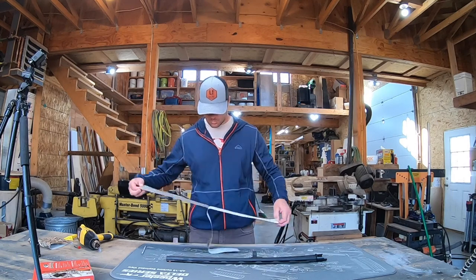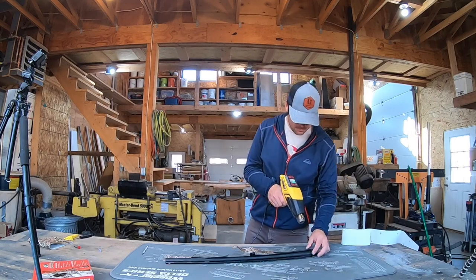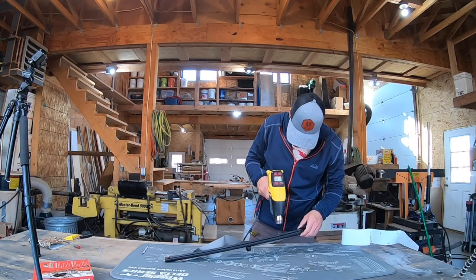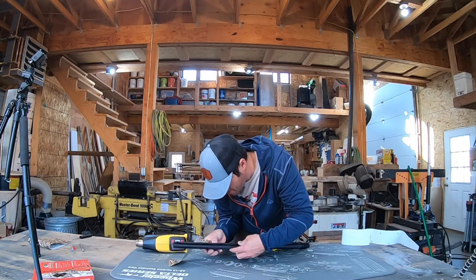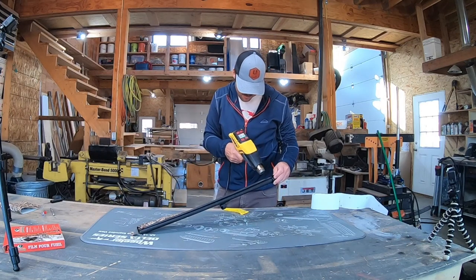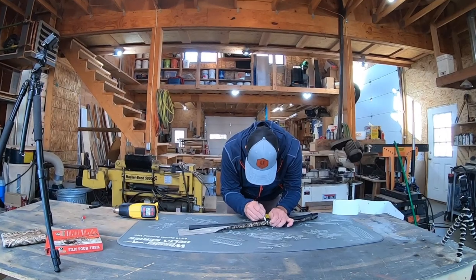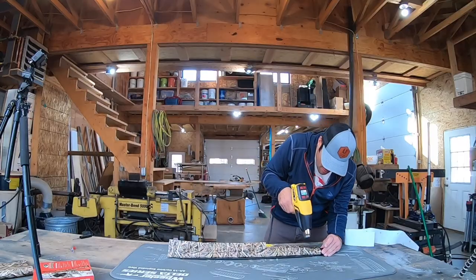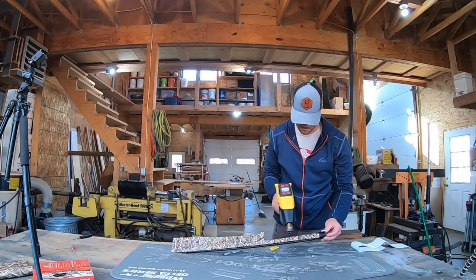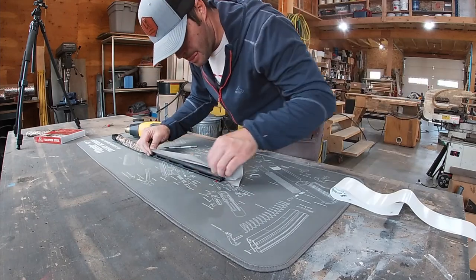The first thing you'll want to do is use the straight edge of the vinyl and line it up with a straight edge on your barrel. Next, apply heat to both the gun part and the vinyl prior to putting them together — it helps the vinyl adhere better. Using your knife, you can cut the vinyl around any changes in the surface of the gun part, and use your soft scraper along the way to get out any air bubbles that might be trapped.